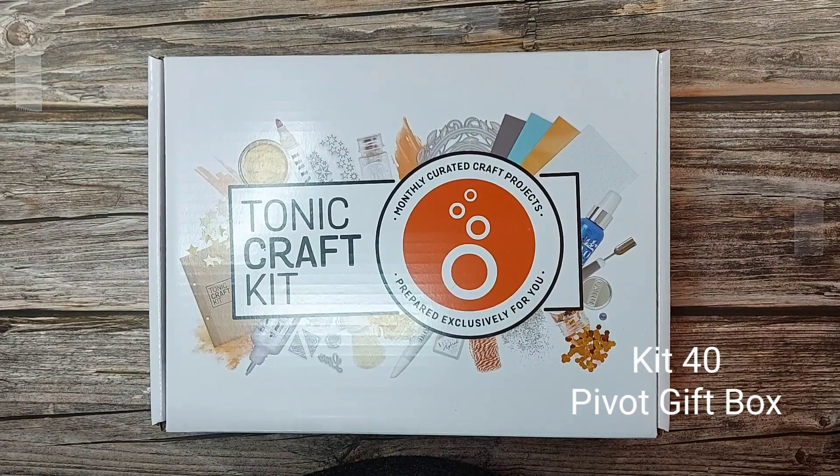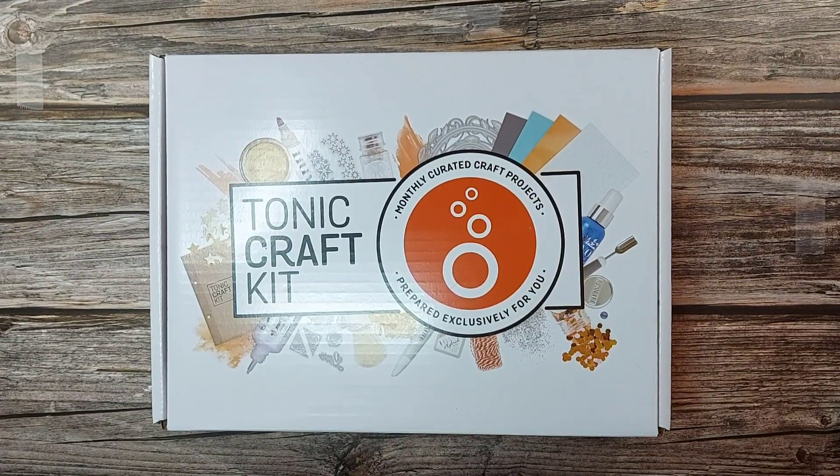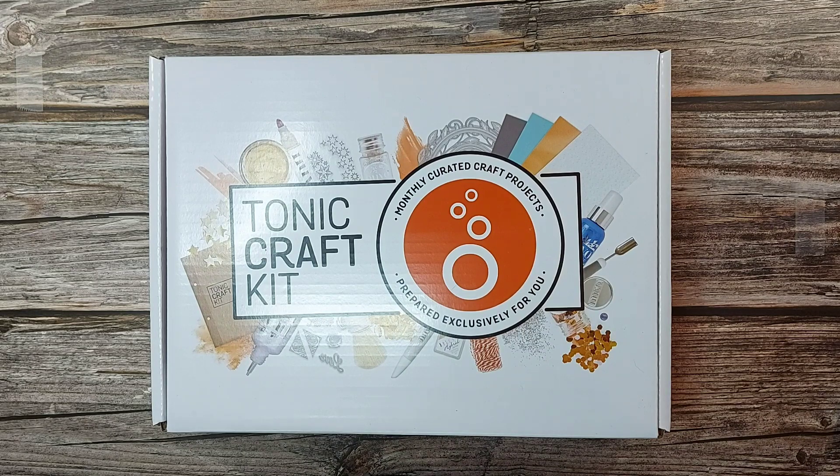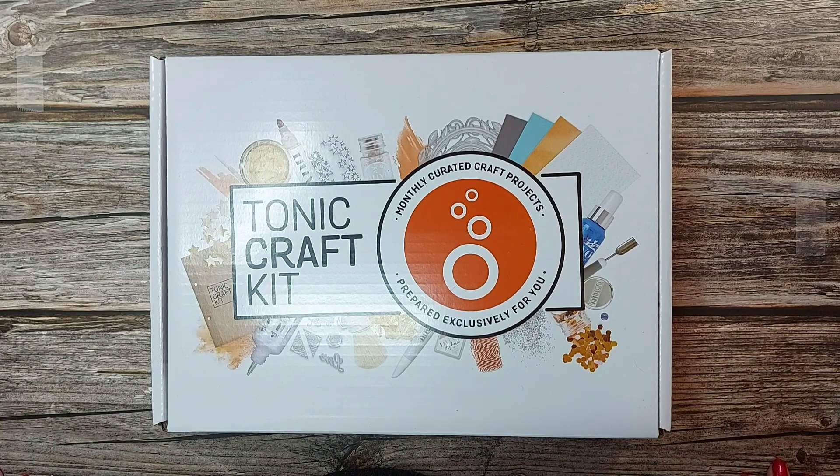Hi everyone and welcome to my YouTube channel. Just want to say Happy New Year to you all and I hope you've had a very safe and happy Christmas. Today I'm sharing with you Kit 40 from Tonic Studios. For anyone that hasn't been to my channel before, my name is Victoria Diehl and I'm part of Tonic Studios design team here in the UK.